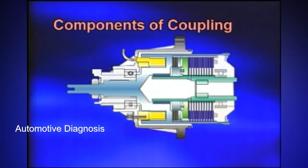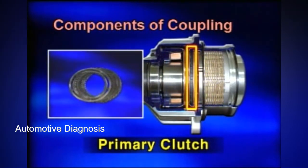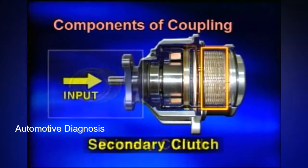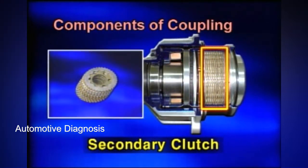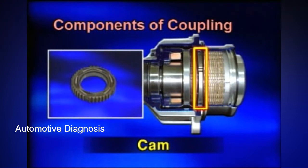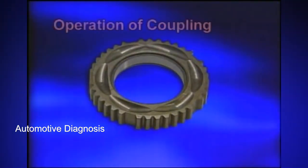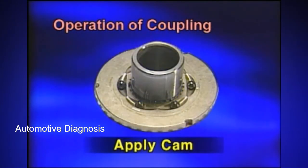The ITM-CM coupling consists of the following components: EMC coil driving the primary clutch; primary clutch to deliver the power generated by the EMC coil to the CAM; secondary clutch to deliver power to the rear wheels; CAM to deliver the power of the primary clutch to the secondary clutch. The CAM consists of a base cam, an apply cam, and six balls between them.